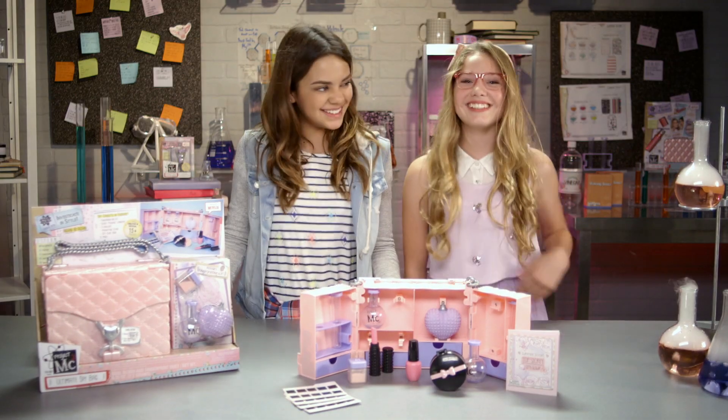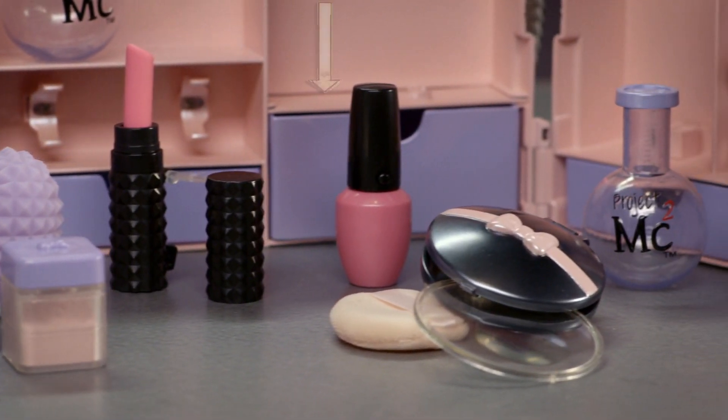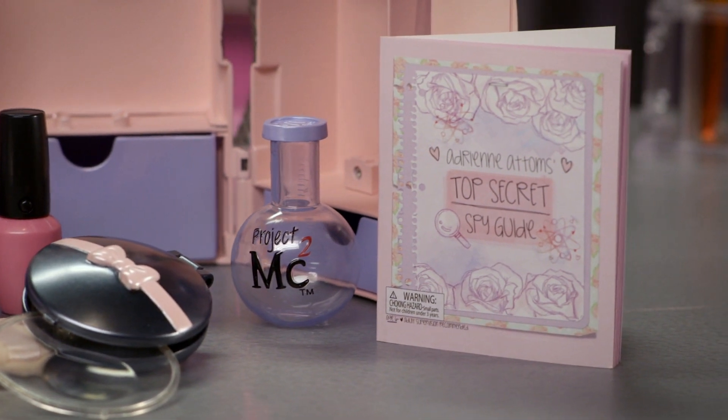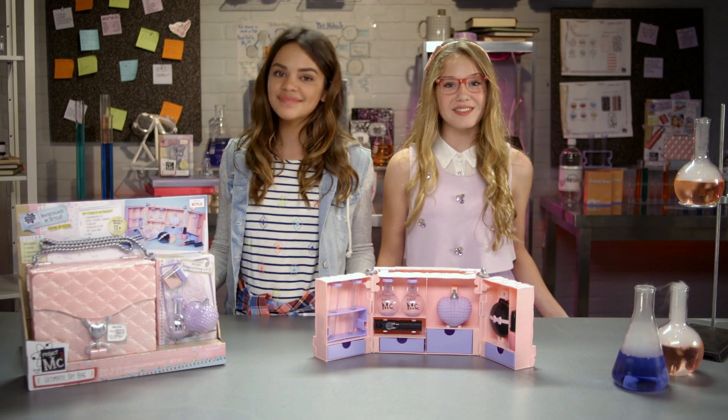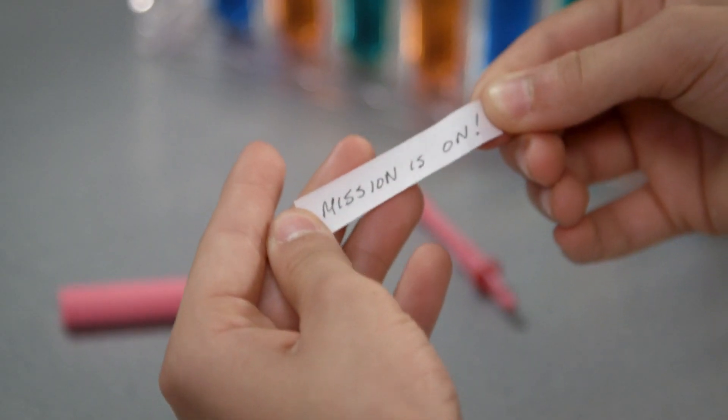In disguise! Including a fingerprinting kit, secret message launcher, flashlight, magnifying glass, beakers, test tubes, and Adrienne's spy guidebook. Conduct your own spy-themed investigations and more — and it's all disguised as makeup! See this lipstick? It's actually a secret message launcher. Mission is on! Shed some light on your case with this flashlight, cleverly disguised as a nail polish bottle.